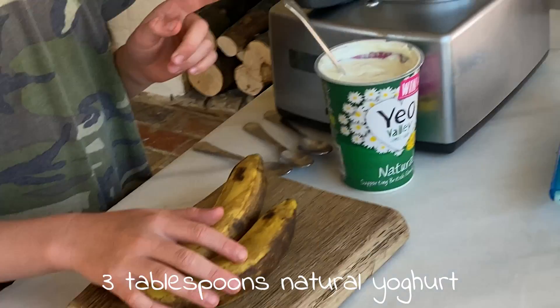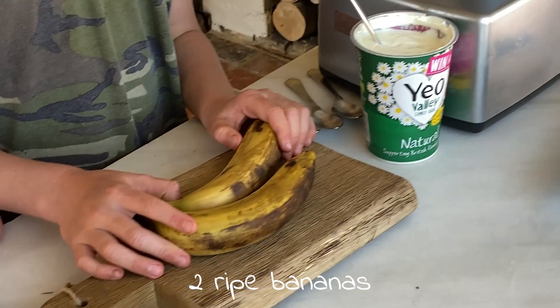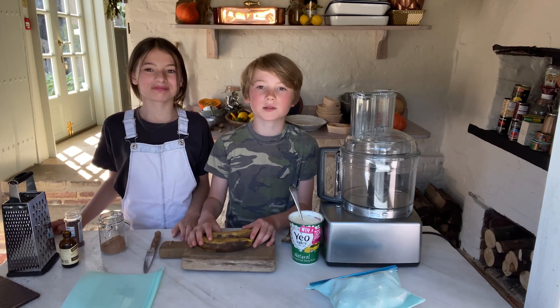All we're going to need is one pot of yogurt and some ripe bananas. So first of all, I'm going to show you how to freeze the bananas.